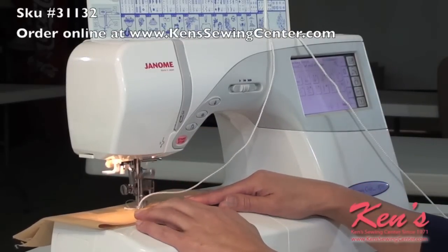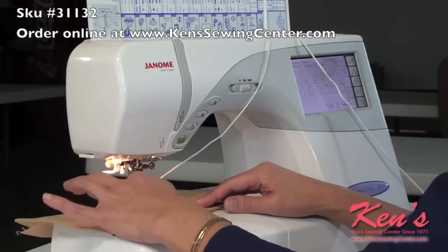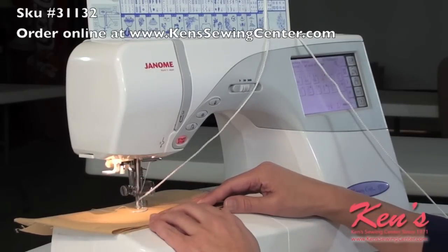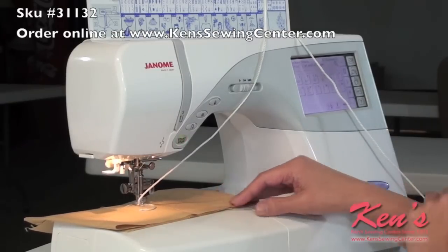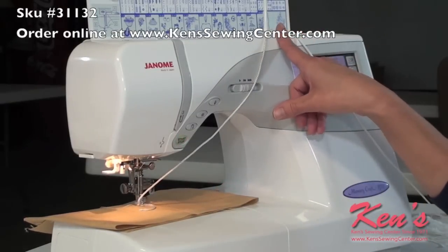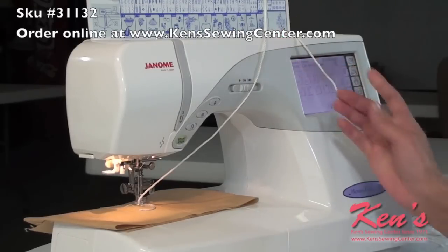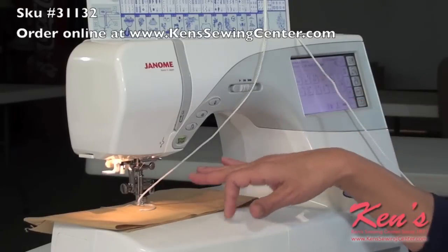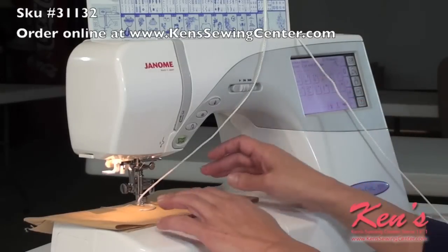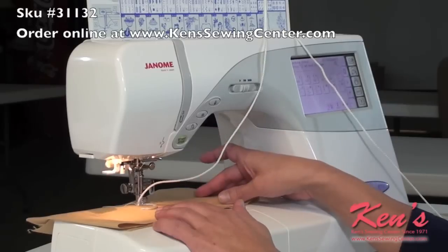Think of your needle as your pencil — it's going ahead and positioning your yarn exactly where you move. Up on top of the machine, I have positioned my additional spool pin. This helps guide the yarn or cord through the machine without it dragging or hanging up, to give me a nice flow on my cord.